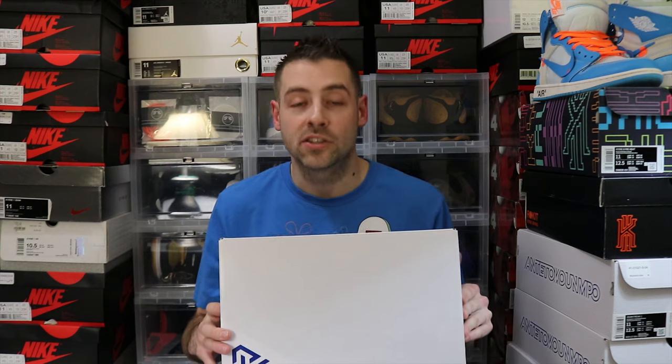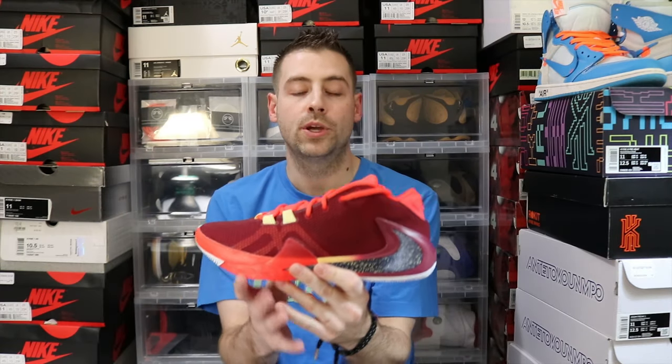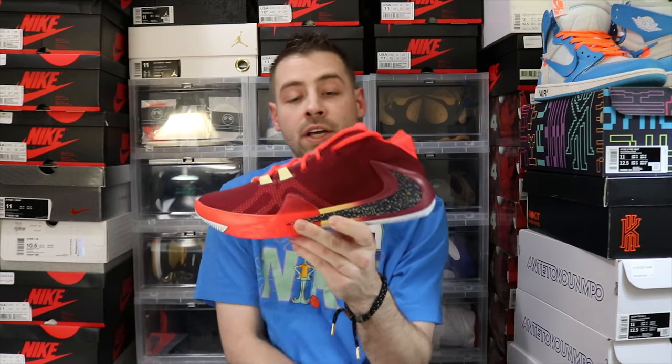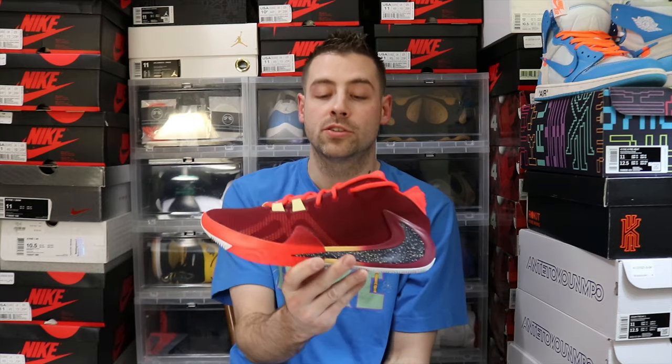This is of course the All Bros Part 2. Let's check this pair out. And fam, there we go in hand — the Nike Zoom Freak 1 in the All Brothers Part 2 colorway.